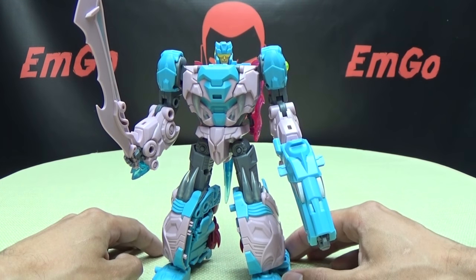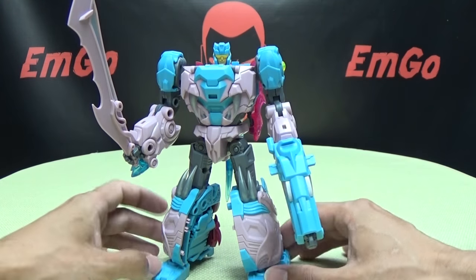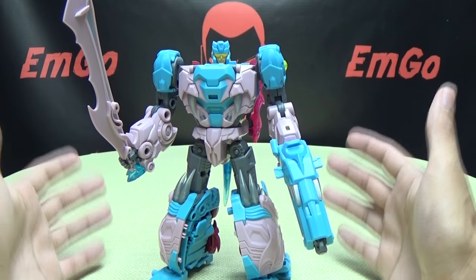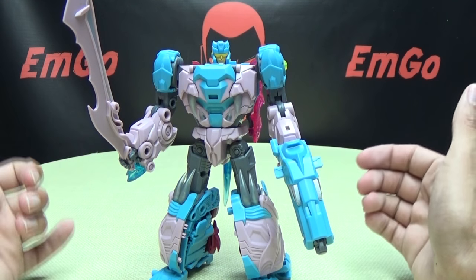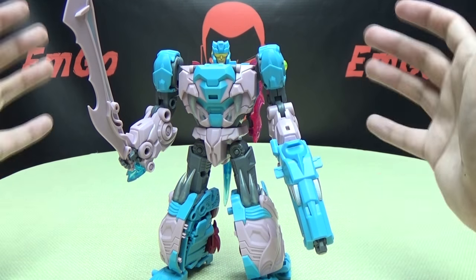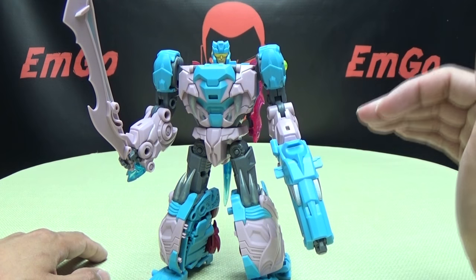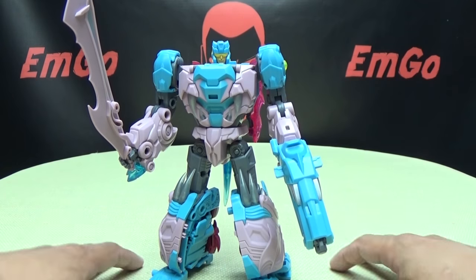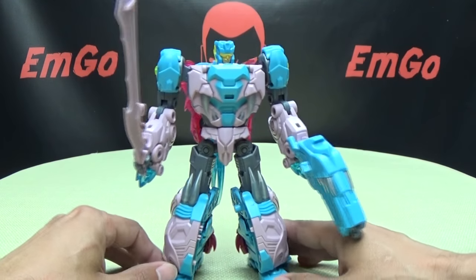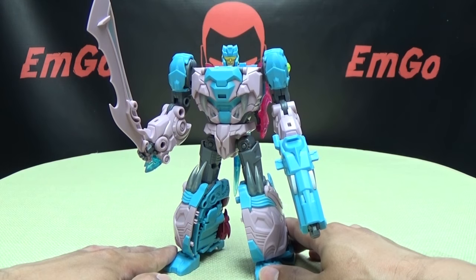There you go — there you have Big Bite, a.k.a. Scalor, and a very, very cool figure. I really like the way this turned out. Just like I said with TFC's Leo Kaiser figures, I feel like TFC Toys have really been stepping up their game with their releases. They've kicked things up a couple of notches with their designs, and this guy looks really, really good. I'm definitely looking forward to the rest of the team and seeing how this whole set turns out.